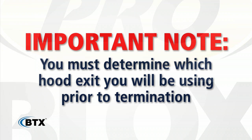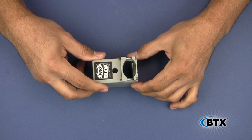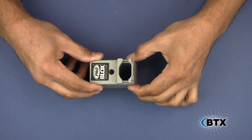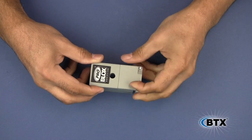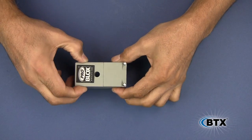Here are a few important factors you need to consider prior to termination. The ProBlox hood features two cable exits: the straight exit, which is out of the back of the hood, and the 90-degree side exit, which is out of the bottom of the hood. You need to determine the hood exit as it may affect the length you cut your individual conductors.